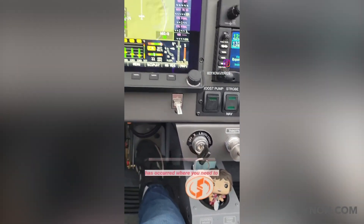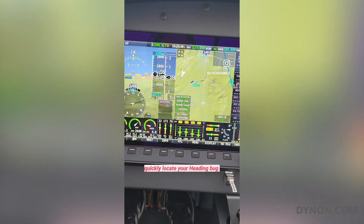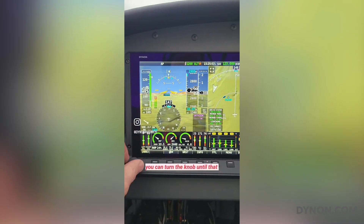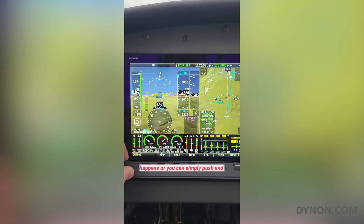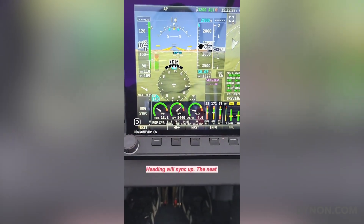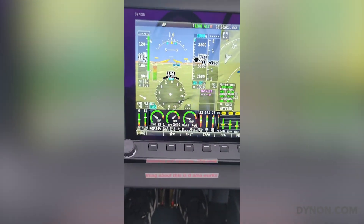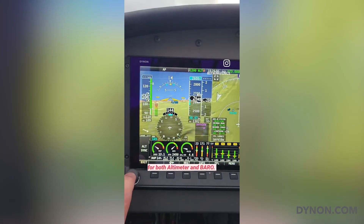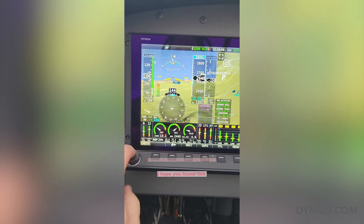Let's say a flight condition has occurred where you need to quickly locate your heading bug to your directional flight. You can turn the knob until that happens, or you can simply push and hold and you'll notice that the heading will sync up. The neat thing about this is it also works for both altimeter and barometer.